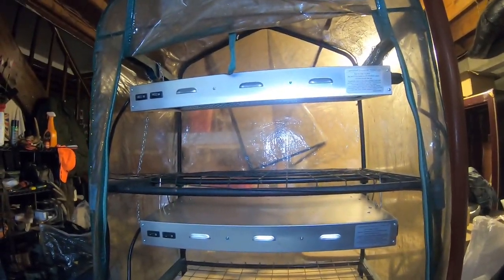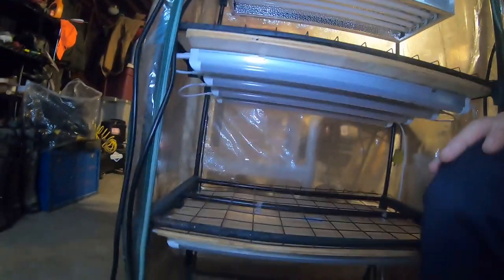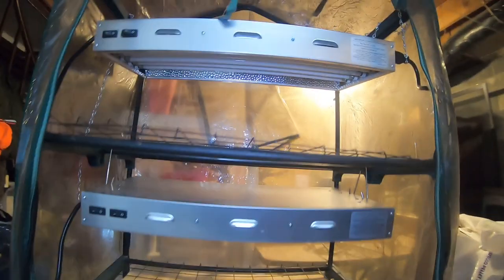Good morning guys. Welcome to another episode of Tinker Tuesday with Big Daddy, here on the Highland Homestead. This project this week is called Brownie Points for Your Better Half. What I just got done doing is finished building my better half a grow light system.